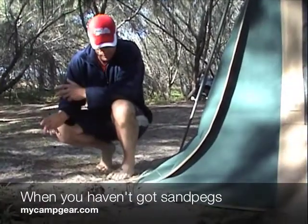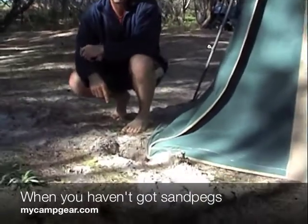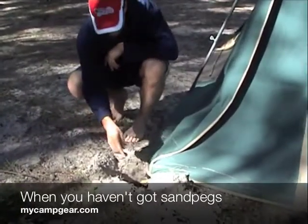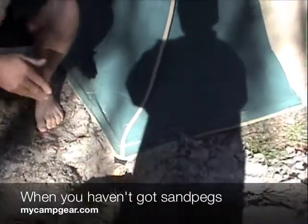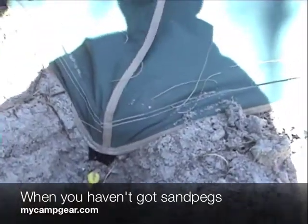So just to try something, what I did was dig a bit of a hole in each corner, found some more solid sand, and then folded the edge of the tent down into the end of the hole and drove some pegs in there.